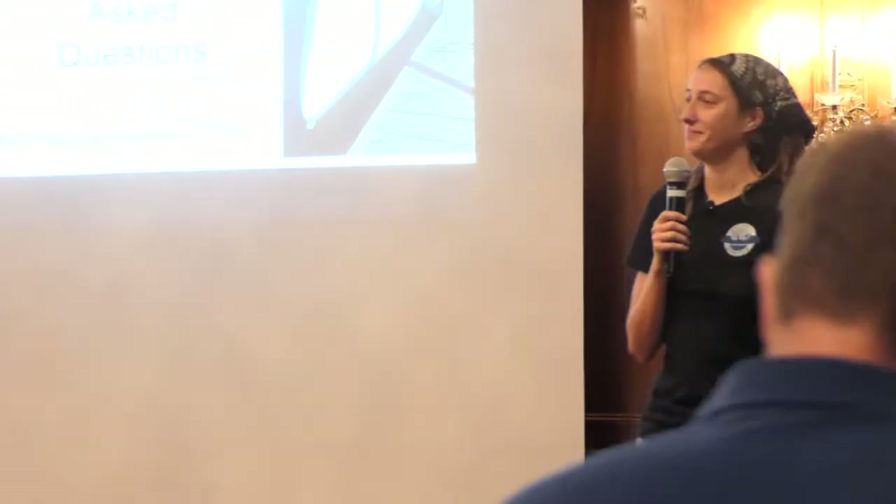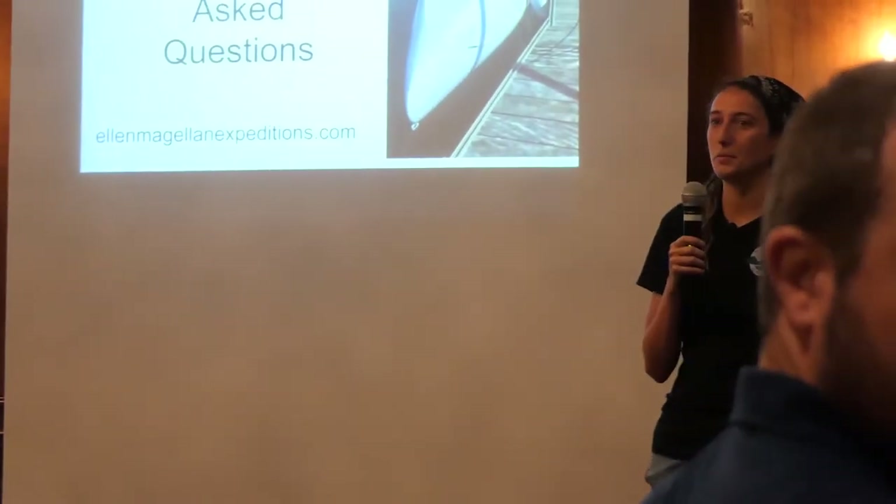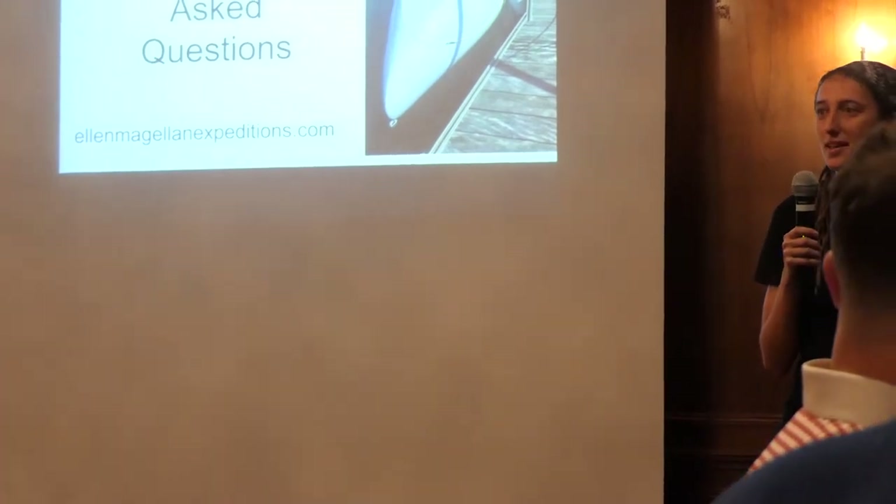Hello everyone, just a show of hands — who didn't come to my last presentation? Oh wow, a lot more people than I thought. Well, you missed out.